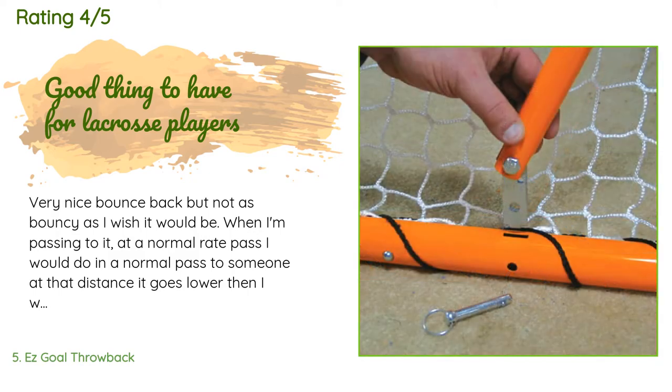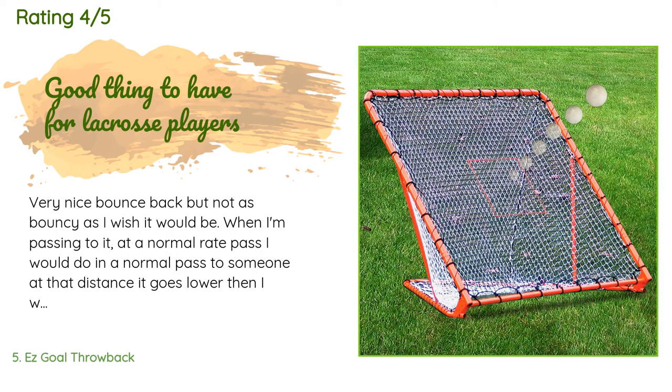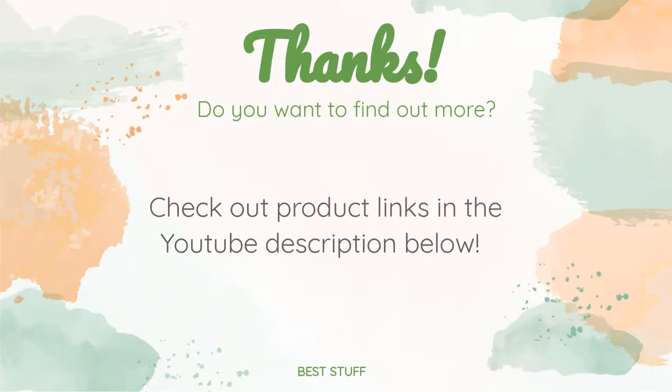A customer said: 'Very nice bounce back, but not as bouncy as I wish it would be. When I'm passing to it at a normal pace, the ball goes lower than I'd like. I do love how you can change it from a rebounder to a goal. I also wish it weren't orange, to make it more subtle in the yard.'